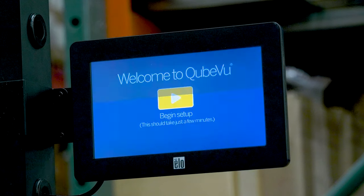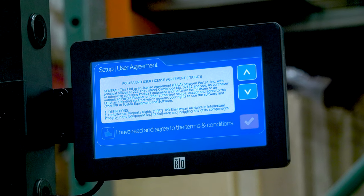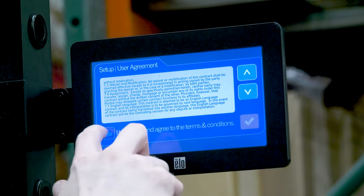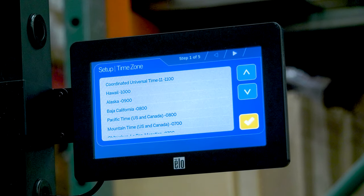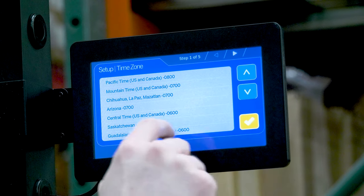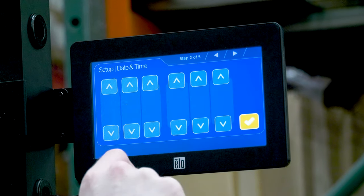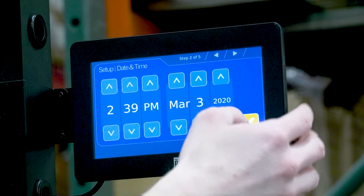The setup wizard will display during initial power up. Press Begin Setup. Read the user agreement, confirm, and press the check mark to proceed. Set the appropriate time zone, then press the check mark to set time and date. When complete, press the check mark.